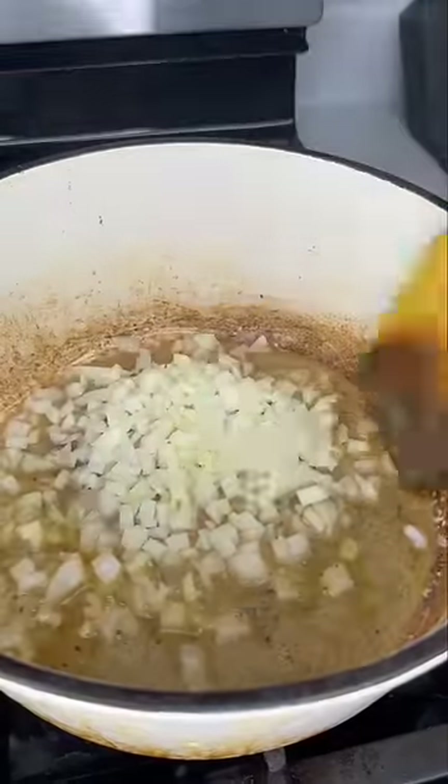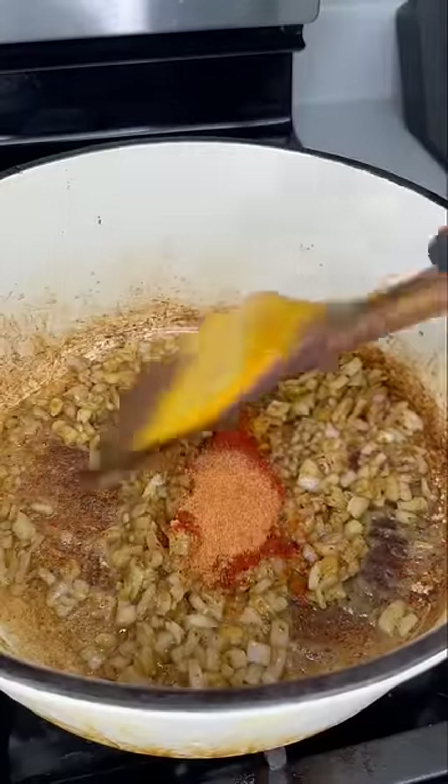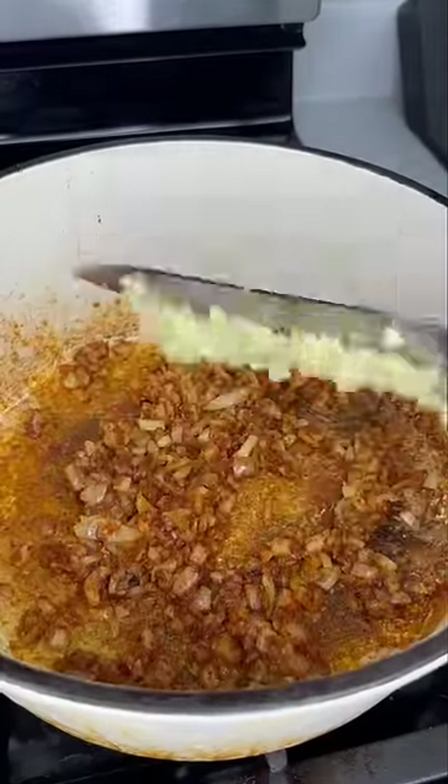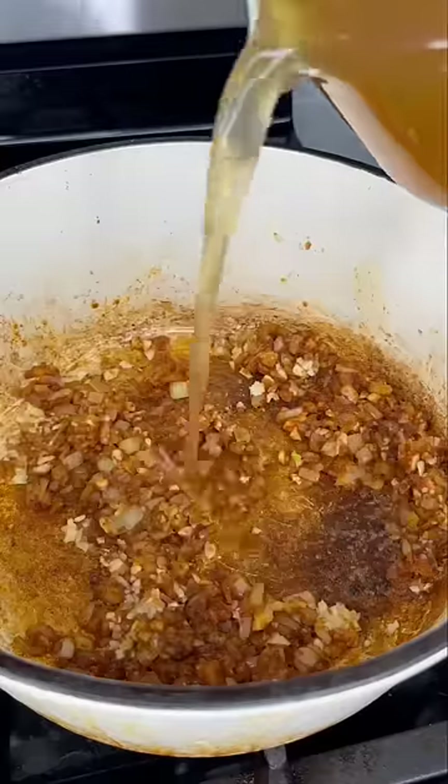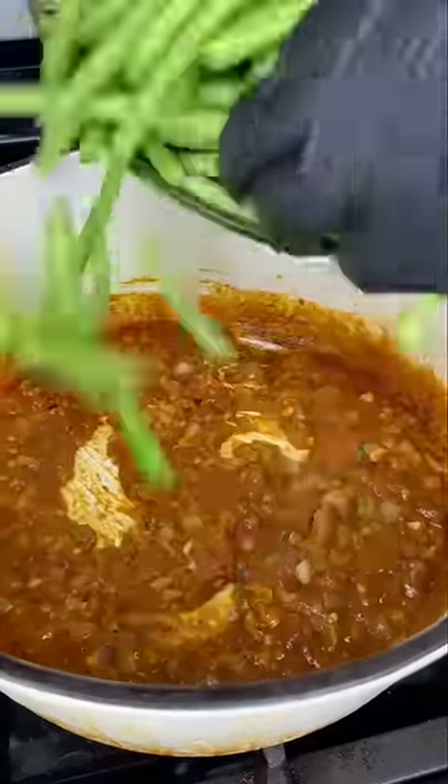Cook it down, then we're gonna sauté some onions. Throw in some granulated garlic, paprika, and cajun seasoning — and remember, if you ain't sneezing it ain't seasoned. Add some minced garlic and get it nice and fragrant, then add about a half a cup of chicken broth just to deglaze the bottom of the pot. So many depths of flavor in there.